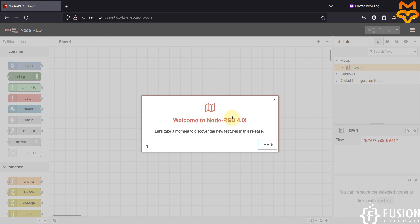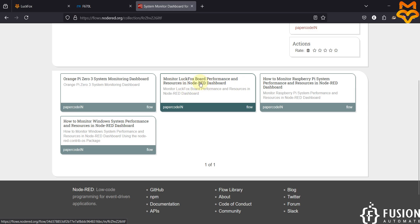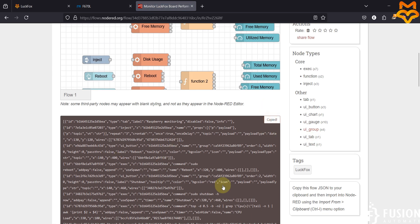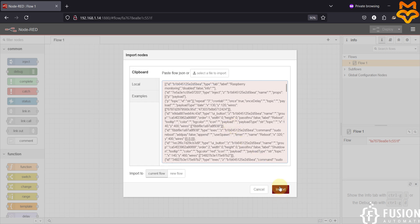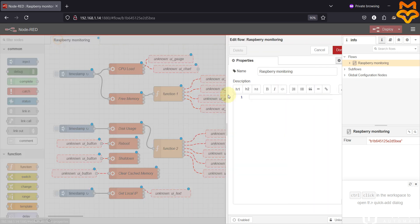We can see 'Welcome to Node-RED 4.0' — we are successfully able to access Node-RED running inside our LuckFox Pico Pro Max board. Previously I created a flow to monitor the system performance of our LuckFox boards, so I'm going to import that flow. It is called 'Monitor LuckFox Board Performance and Resources in the Node-RED Dashboard'. I'll copy the entire JSON content, go to Node-RED, click the import button, paste the content, and click import. I'll delete Flow 1 and update the flow name to 'LuckFox Monitoring'.